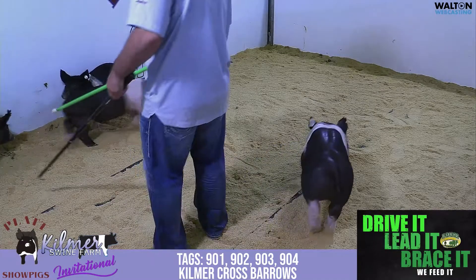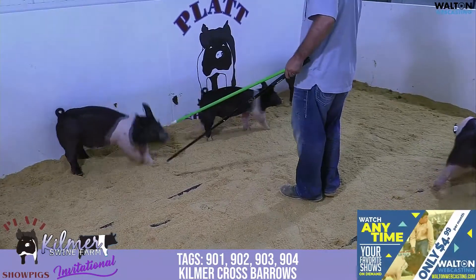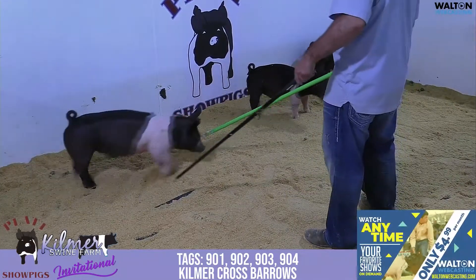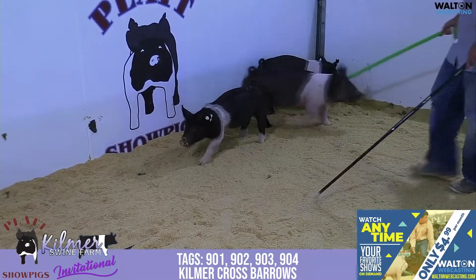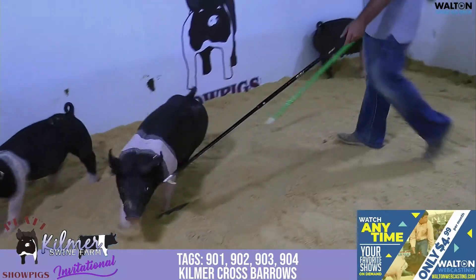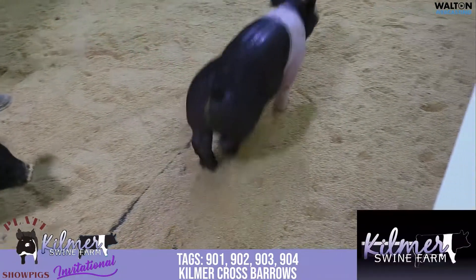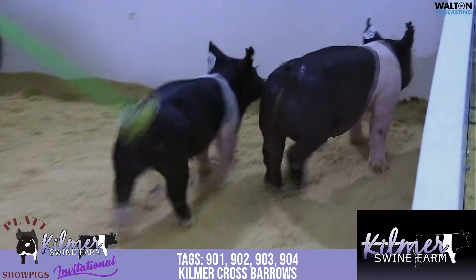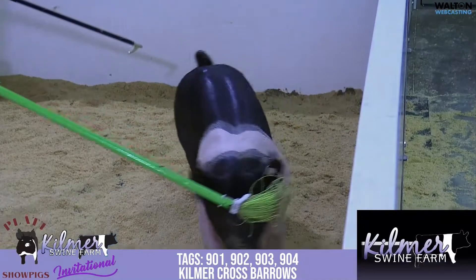All right, we're getting in the first pin of Kilmer hogs here. This will be the bigger set of crossbred barrows that we're offering. This 901 that Austin's got on the stick there is a family tradition back on an Earl sow. This barrow has a big stout featured, big skeleton hog that I think is going to be one you want, if you've got an early show or if you want to be going big to the Invitational — I think this one's one you need to take a look at.